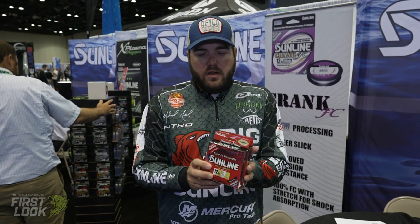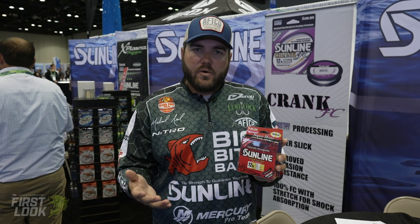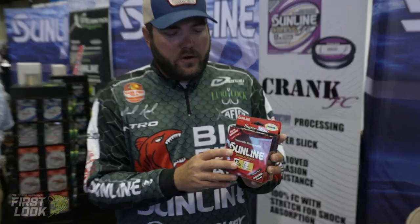It's a lot like monofilament — it's just called a nylon. It's got all the same characteristics, a lot more stretch, and it's not as expensive as fluorocarbon.